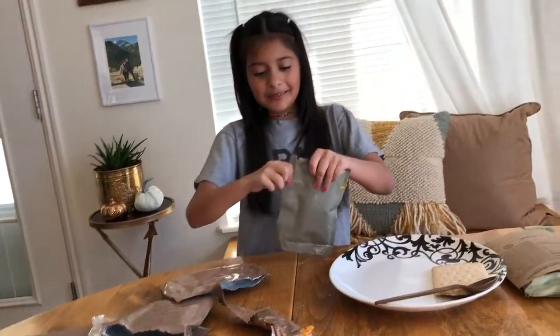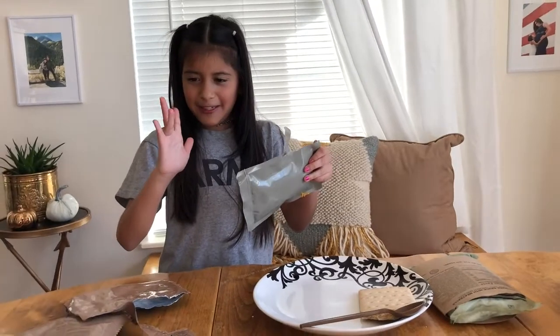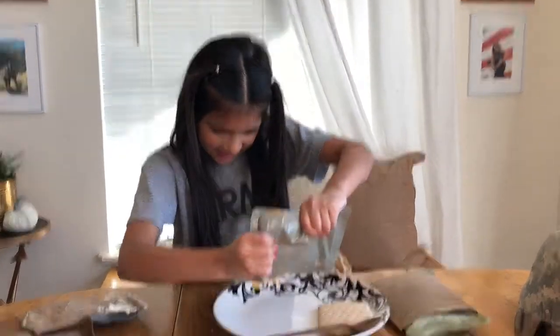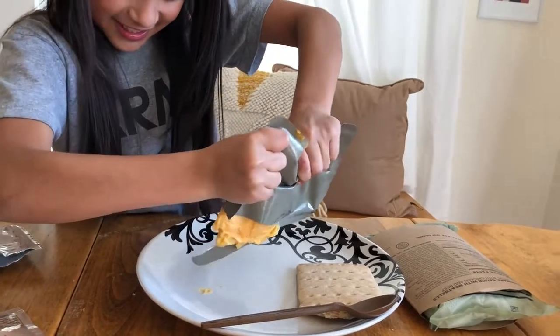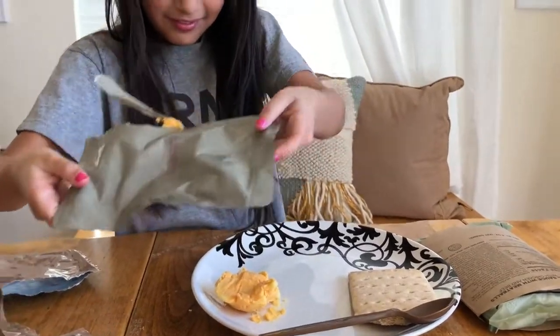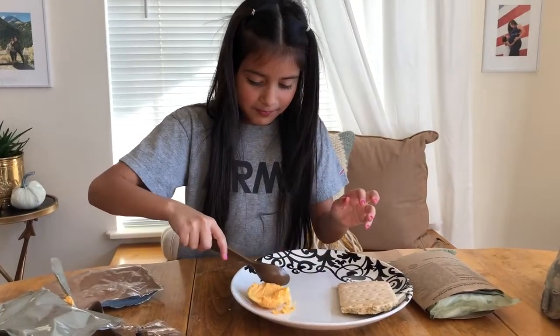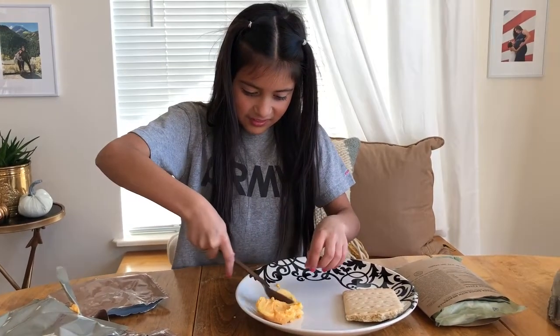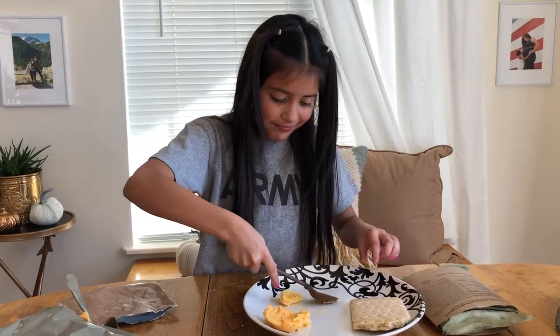Now let's try our potatoes — is this really au gratin potato? It looks like cheese. Be careful! It tastes okay — at least it tastes better than the other one I had last time.